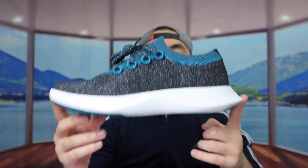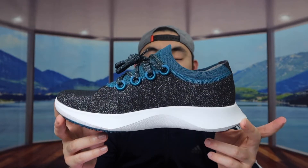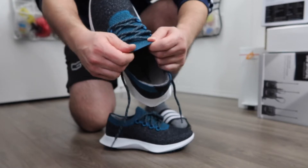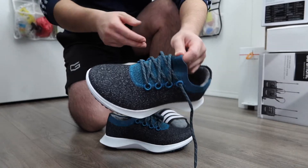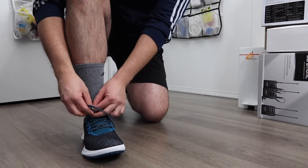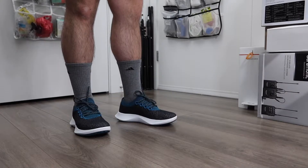That's everything on the shoe — let me go put it on to show you guys what it looks like, and then we'll do a water repellent test. When you pull this part here to put it on, you'll notice it's actually super stretchy, which makes it a lot easier to slip on.